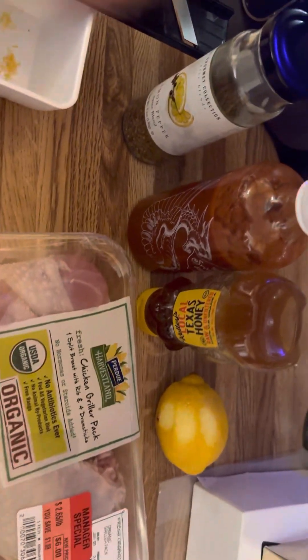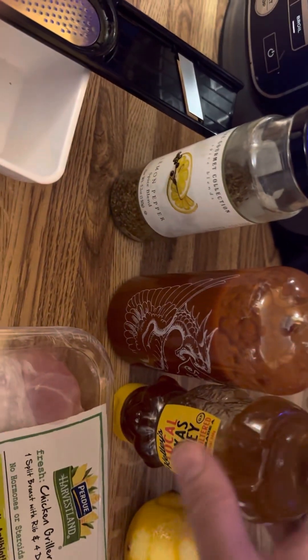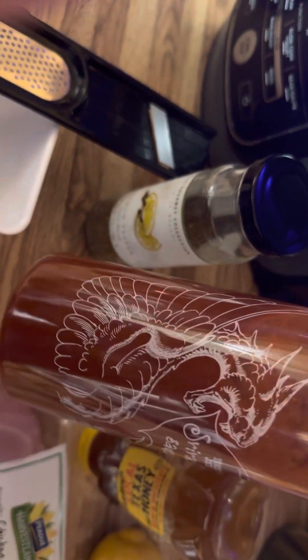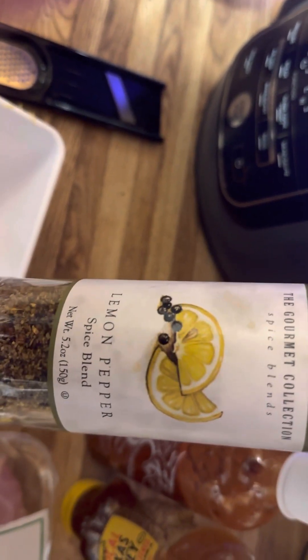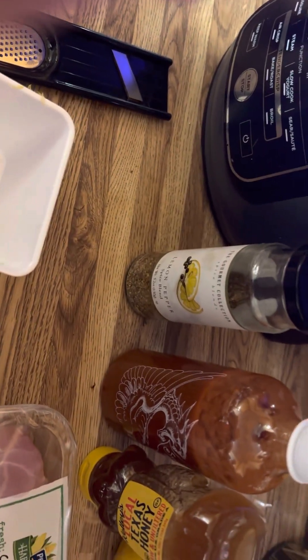I've got my ingredients here for the sauce. They didn't give us all the ingredients, but we're thinking there was some honey in the sauce and it was sriracha-based. We're doing some honey sriracha, and it's a lemon pepper — I'm gonna put a little bit in there, and then we're gonna zest one of these lemons.